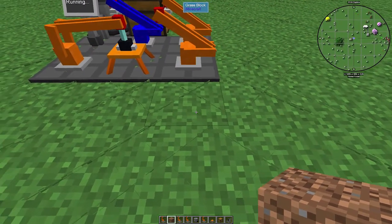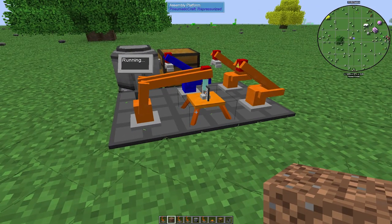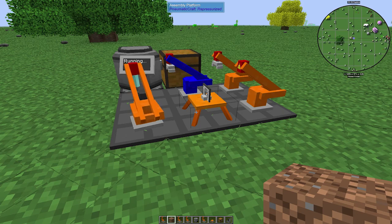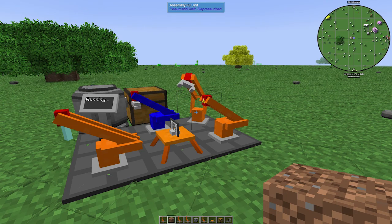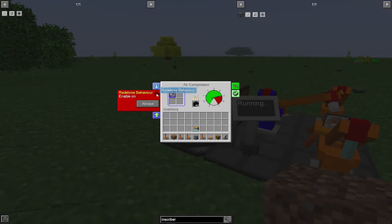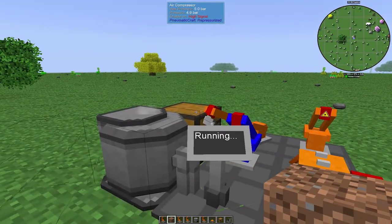Like I said, the drill can be on any of these blocks — it could be where the laser is, any of these three — it just has to be adjacent to the assembly platform or else it cannot reach and it will not work. Once that's done, this import unit right here is going to grab it — see, that's the security upgrade letting the extra air out — and he's going to put it right in the chest.